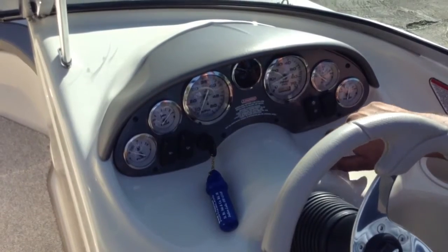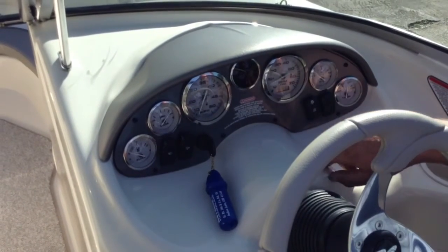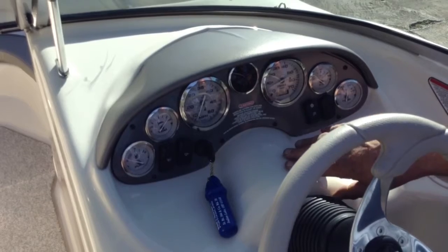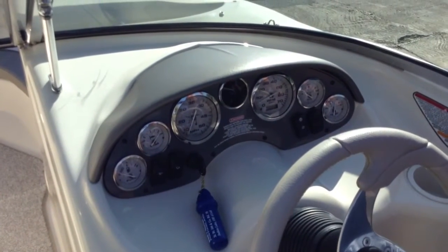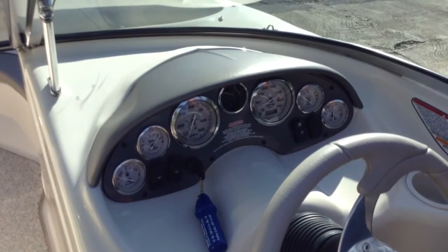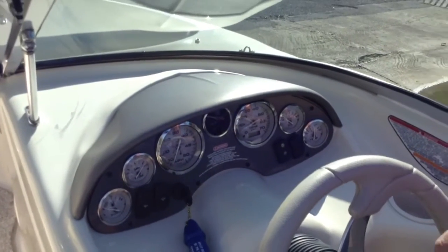RPM, oil pressure — running wide open with four cylinders it should be around 40, right in there. Temperature gauge on this motor: as new as it is, it runs between 160 and 170. The thermostat's 160 but it may run a little hotter.